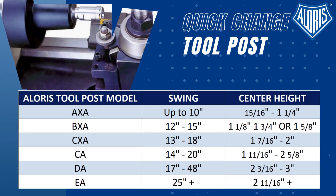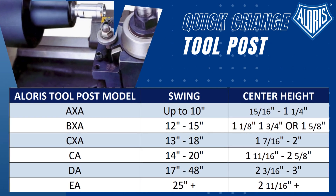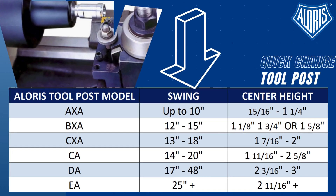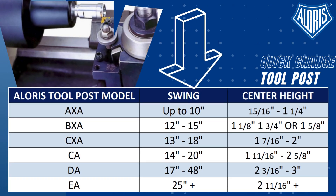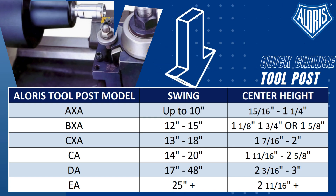You can check this table to select the appropriate quick change tool post for your lathe machine. You may have noticed that the lathe swing ranges of our quick change tool posts have overlapping areas. In case your lathe center height falls into one of those fields, we always recommend the larger tool post.